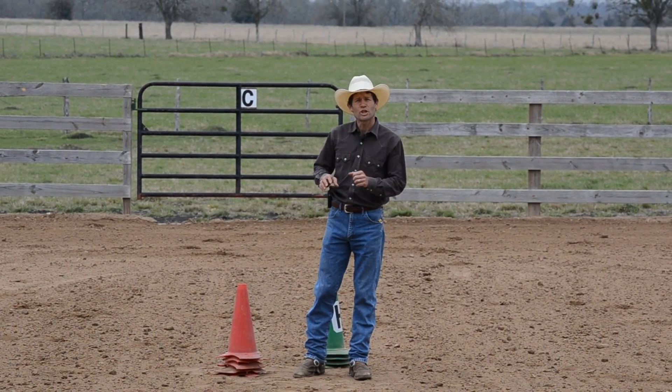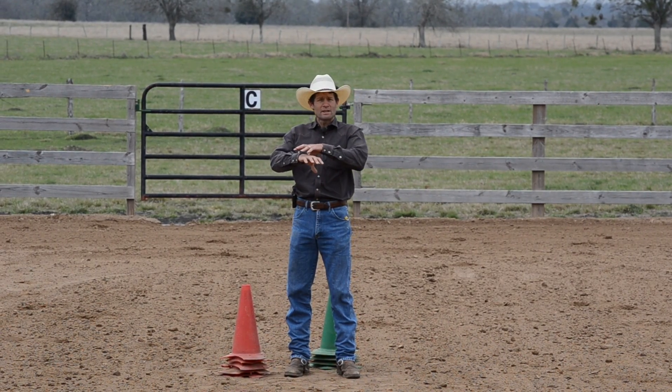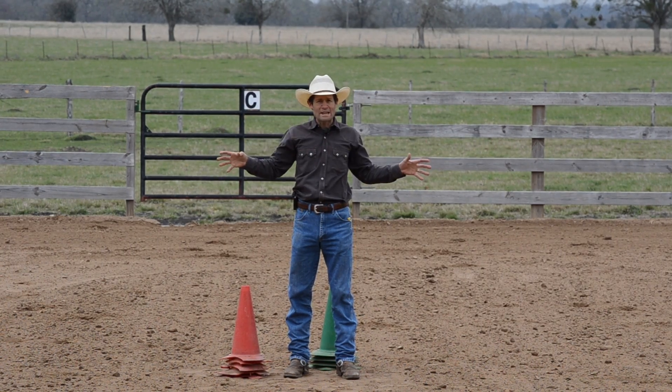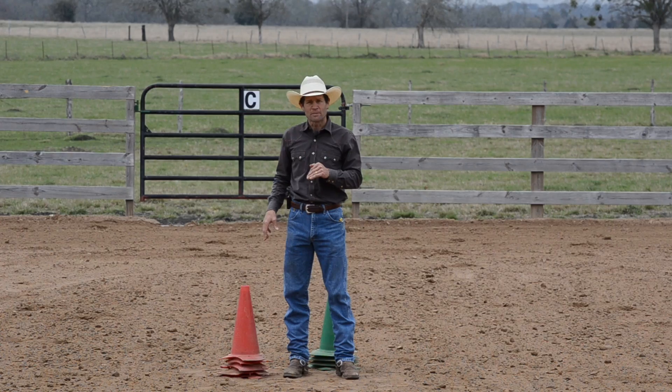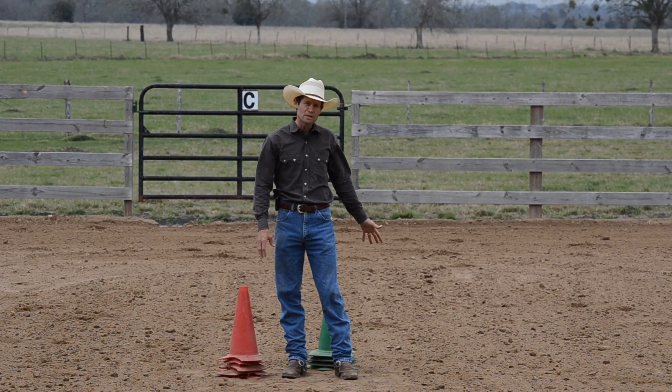In this video I want to show you how to set up a medicine wheel pattern. The medicine wheel is setting up a circle using eight cones on the outside and one cone in the center. I've got five red cones and four green cones.